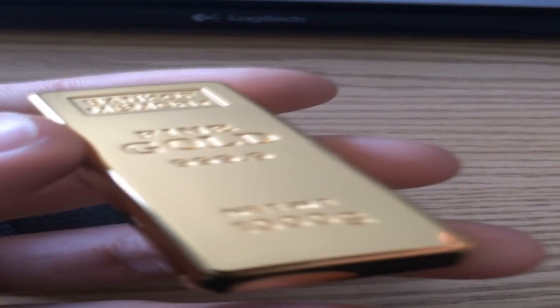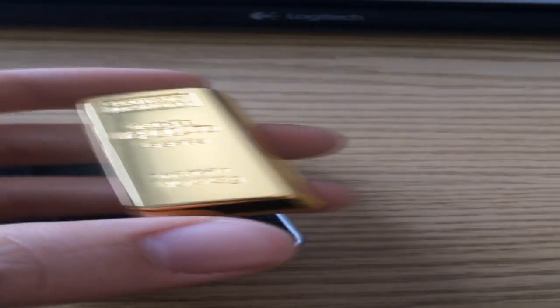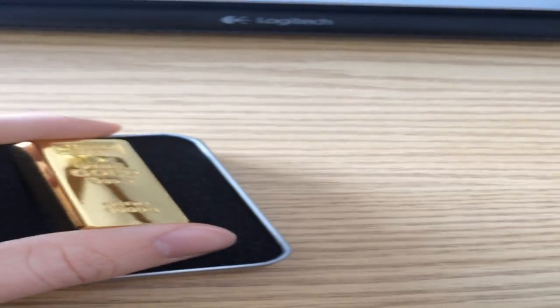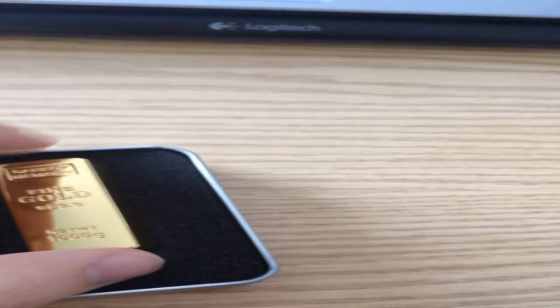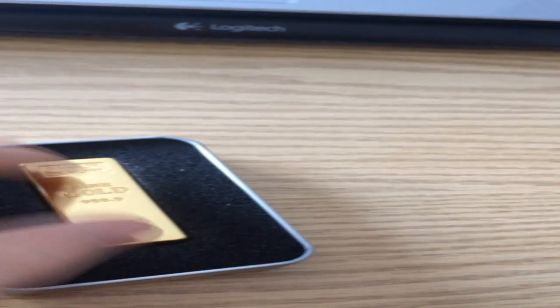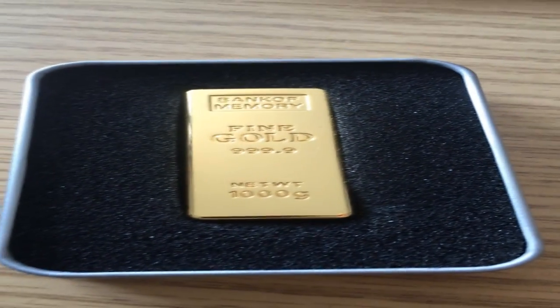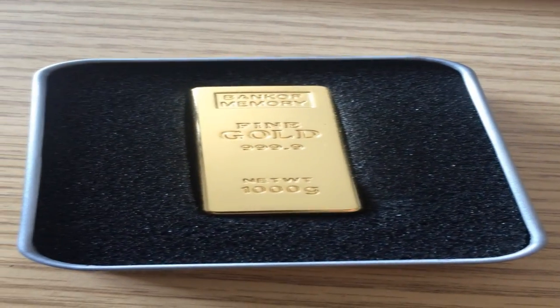It's fine gold. The net weight is 100 — it's 1000 grams. It's just a very amazing bank of memory. Please enjoy this video, and if you want to buy it, it's over 100,000. Thank you for your time, and yeah — see ya.